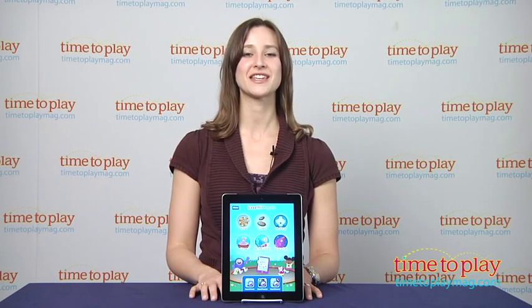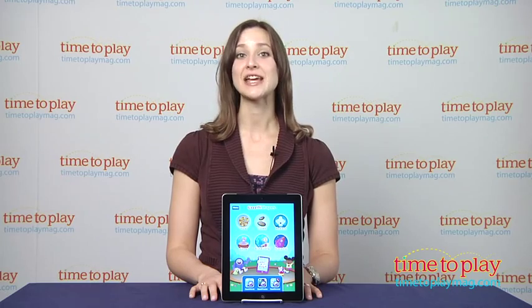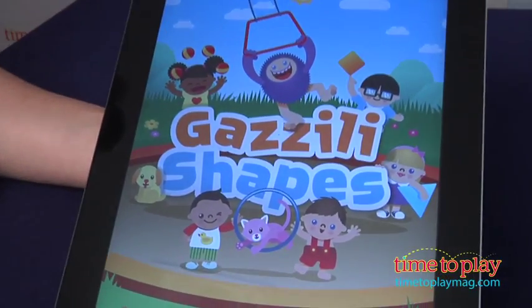Hi, I'm Carolina from Kindertown, here with the Kids App Review for TimeToPlayMag.com. This is Gazzilli Shapes, a colorful app for young kids to play with shapes that can be found in their world.